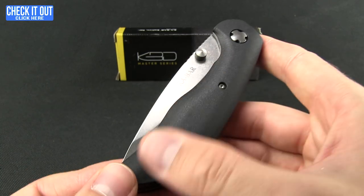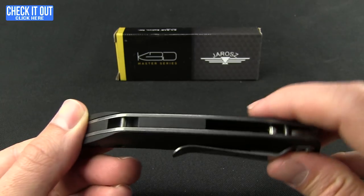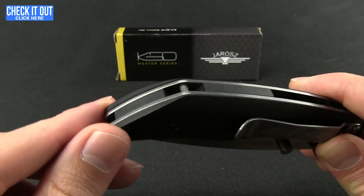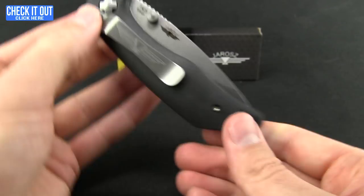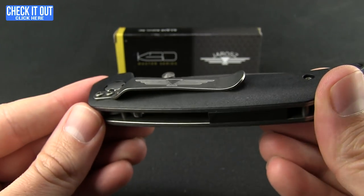Nice contoured GFN handles in black, with a matching backspacer and an inline lanyard pin, which is very nice — it's flush. The pocket clip has the Jaras logo on it and gives you tip-down or tip-up carry.